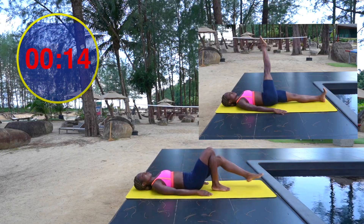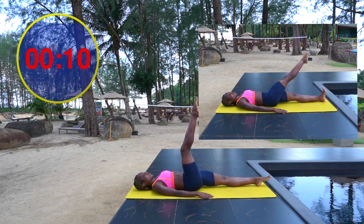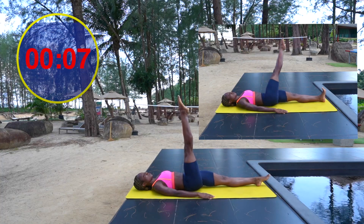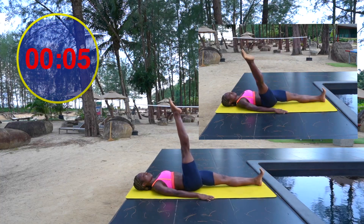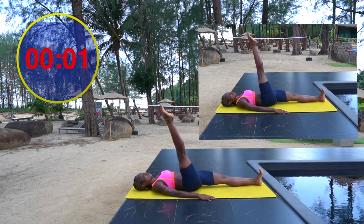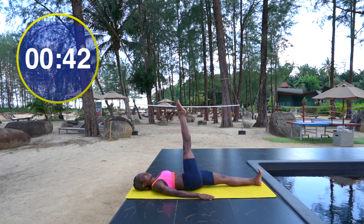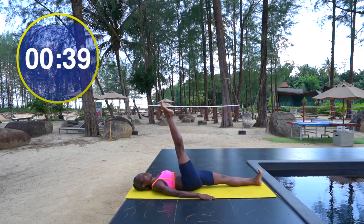Exercise two: leg circles. Right leg reaches up towards the ceiling, left leg extended out long. On an inhale, carry your leg towards the left across the body, and then exhale, whisk it around. Your challenge here is to move your leg through a nice full range of movement whilst keeping your pelvis anchored to the floor.